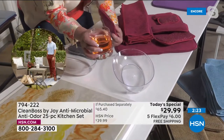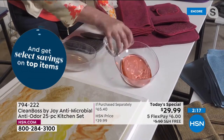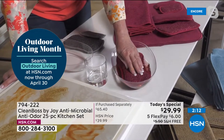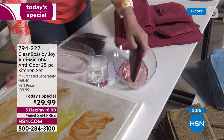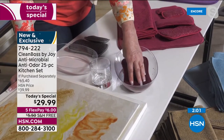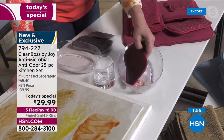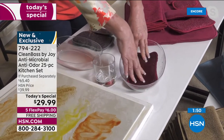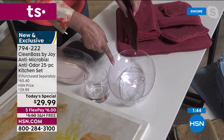We filled this rock glass with colored water so you can see what's going on. We have our jumbo sponge — eight by four and a half. You can see that I'm just taking it — an expensive sponge has a lot of ability to soak up moisture. That entire rock glass — look at that — gone. That's amazing.